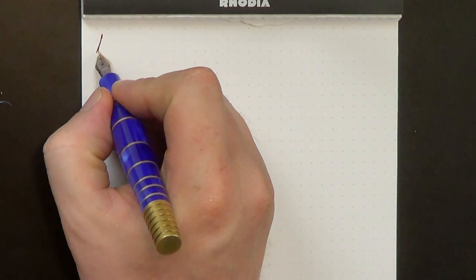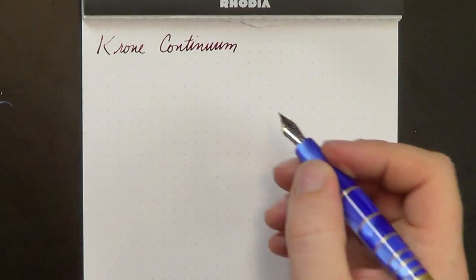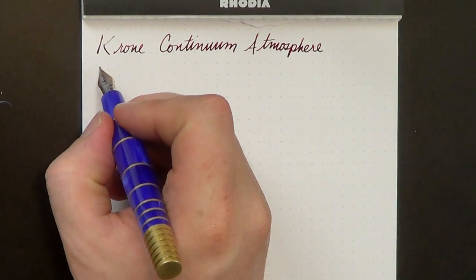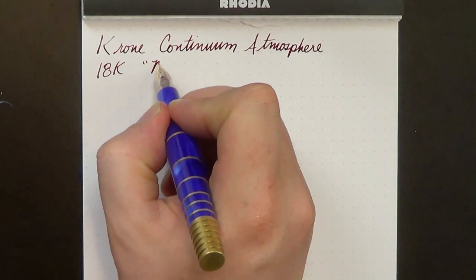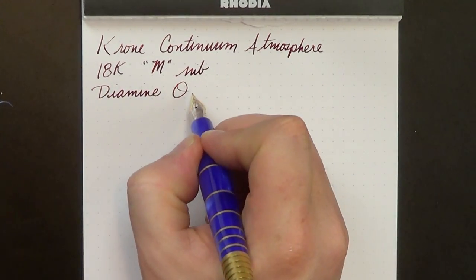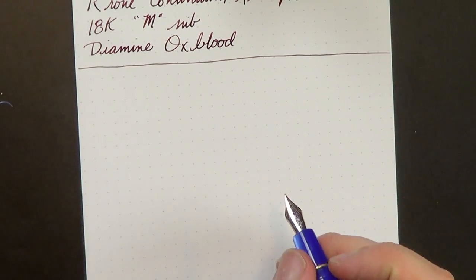It's a really lovely, unique pen — harkening to a classical, traditional design but in unique materials and with some unusual features you don't see very often. If you're looking for something a little off the beaten path, this may be one to look at. Let's go ahead and do a writing sample. I'll show you how it writes — there's one little problem I had with the writing. The ink today is Diamine Oxblood on an 18-karat gold medium nib.